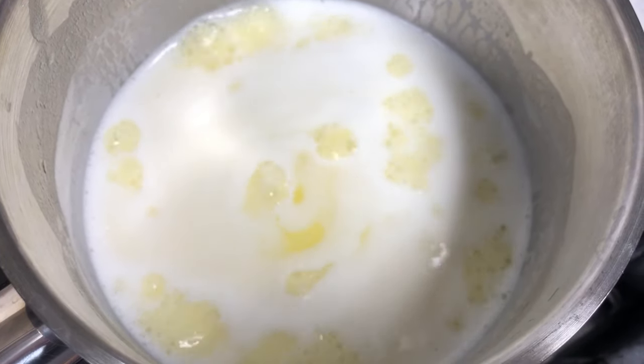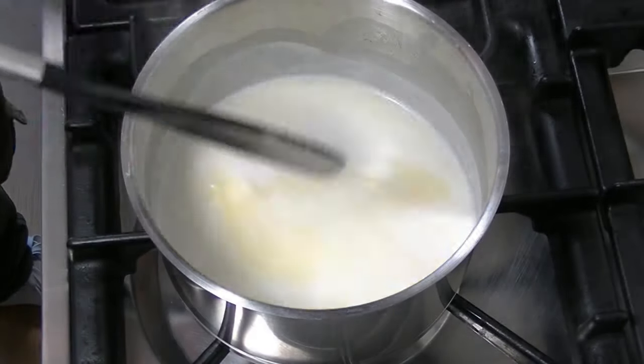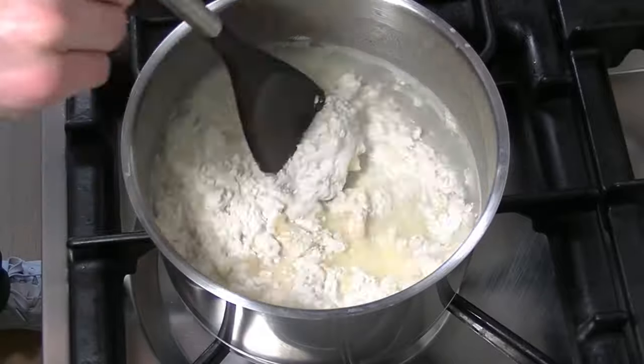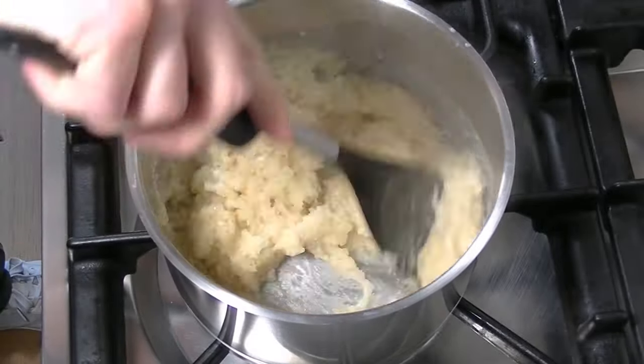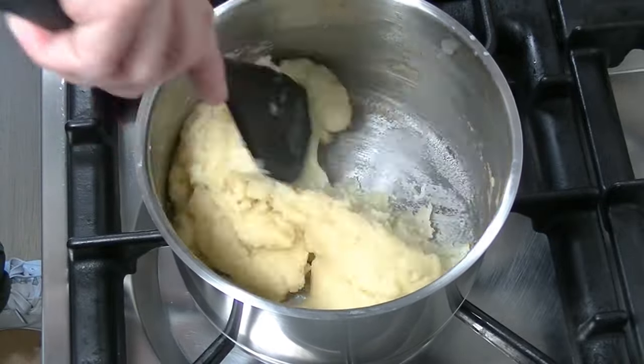When it's boiling, turn off the heat and add all of your flour to the mixture. Keep mixing until all of your flour has disappeared. Now put the heat back on and keep stirring for 2 minutes.